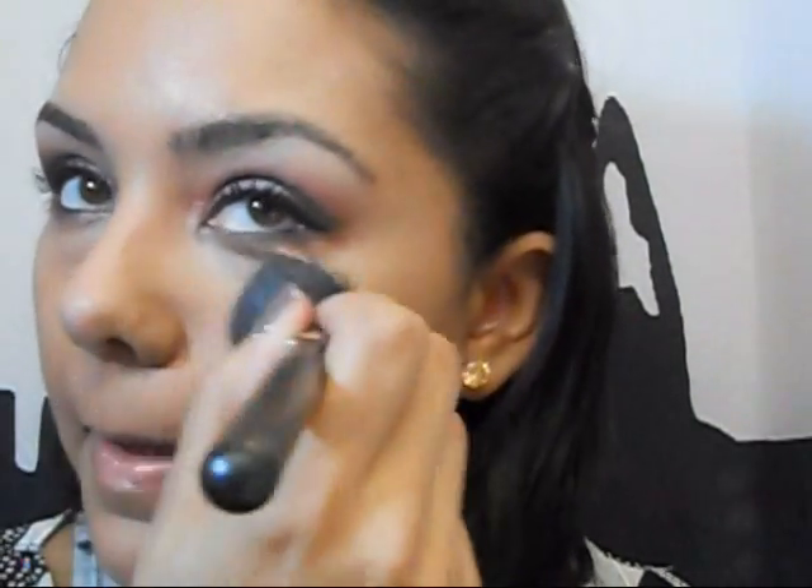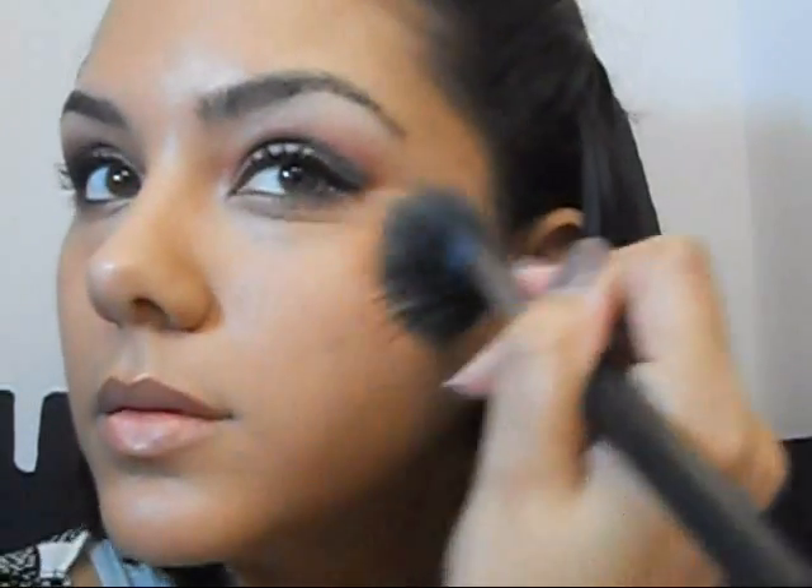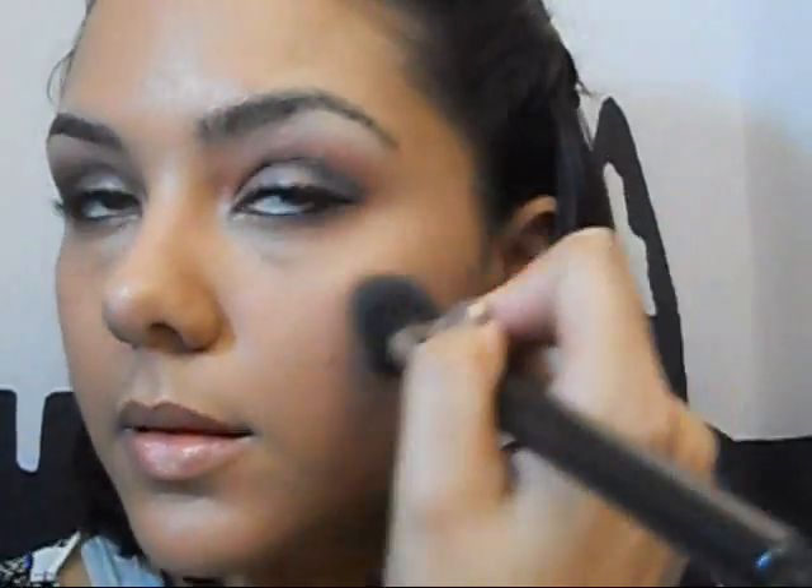Now be sure to dust off any of the powder you may have gotten on your face. It's time for some blush — I'm going to use Benefit Coralista. I'm going to apply a highlight too because it just looks prettier; the highlight I'm using is Shell Pearl by MAC. I usually just highlight my cheekbones rather than down the middle of the nose.